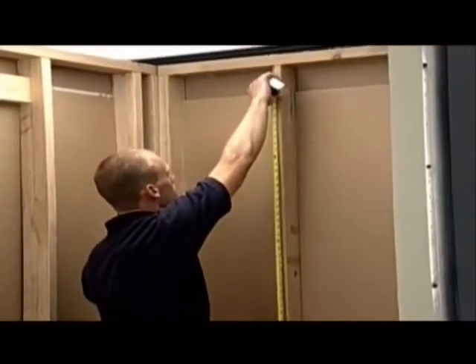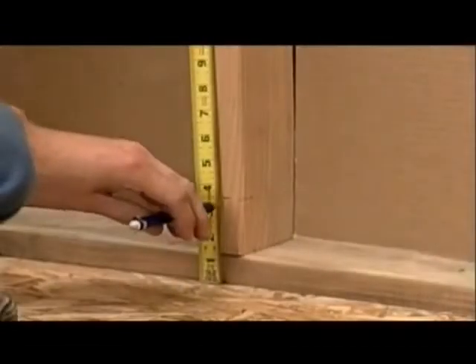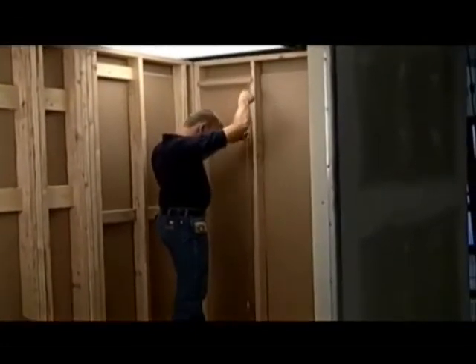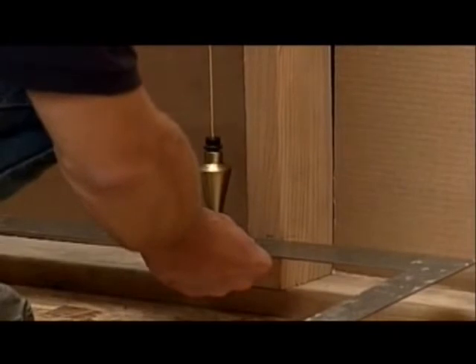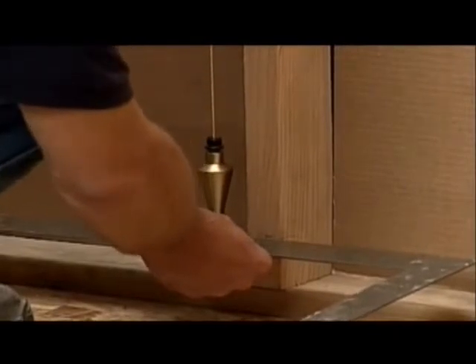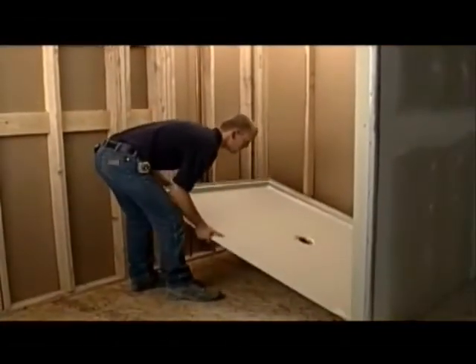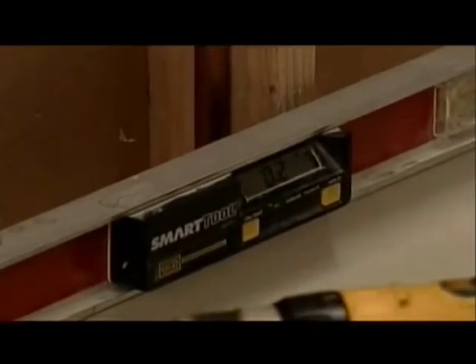Here are the steps needed to install the pan. Mark the height of the shower and height of the pan as seen here. Hang a plumb bob from the framing. If the walls are not plumb, you may need to shim. Carefully angle the shower pan into place. Check that the pan is level in both directions.